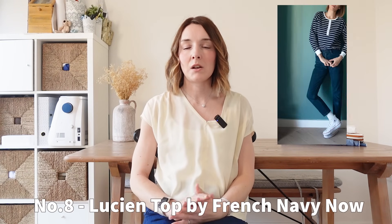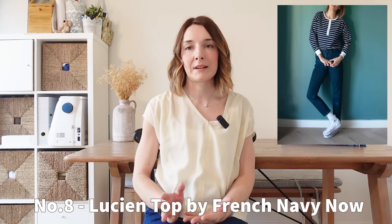Another pattern I thought I would include is the French Navy Lucien top. I wanted to include this one because it's a little bit different to your standard t-shirt pattern. Grandad style t-shirts are everywhere on the high street at the moment, so I thought this would be a great one to include. The pattern has a few different options so you can mix and match — a short boxy style t-shirt, a longer version, or a more oversized long-sleeve top with sleeve cuffs. You can change the binding using a woven or a knit fabric, for instance using a floral binding on a plain white jersey. I love how they style it with a stripy jersey and white binding. It would be a really good wardrobe staple to wear with jeans, shorts, skirts or trousers.